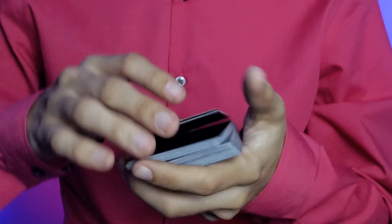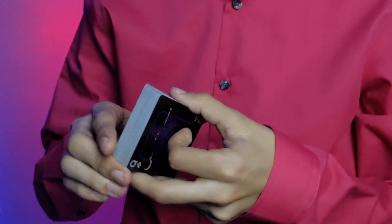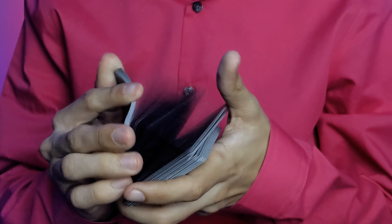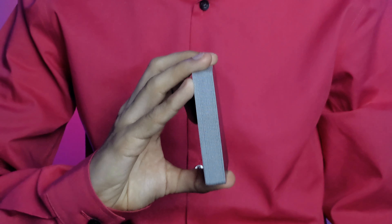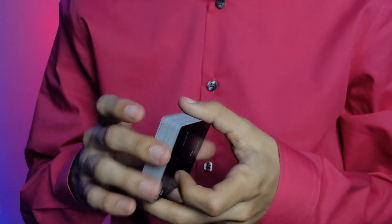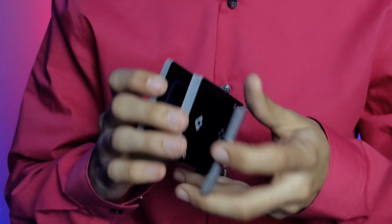This deck does handle well — it's printed through the USPCC at 3,500 decks. As for feel, it's on a premium stock which means it's thicker, but it feels like a middle-line or classic stock. It's a little bit snappy but definitely a little more on the buttery side — a good bit of both.